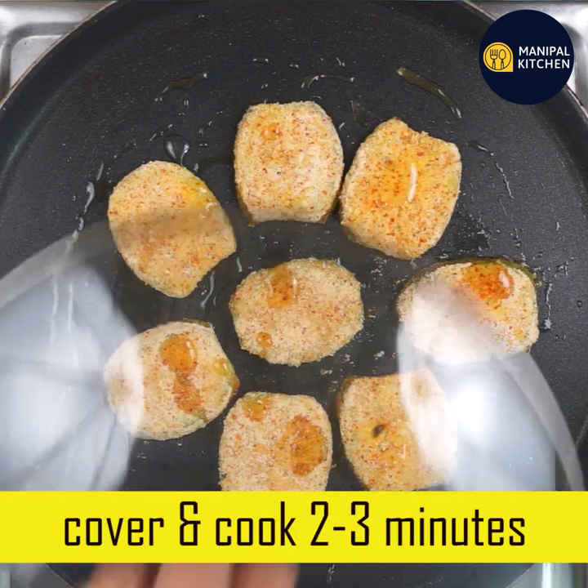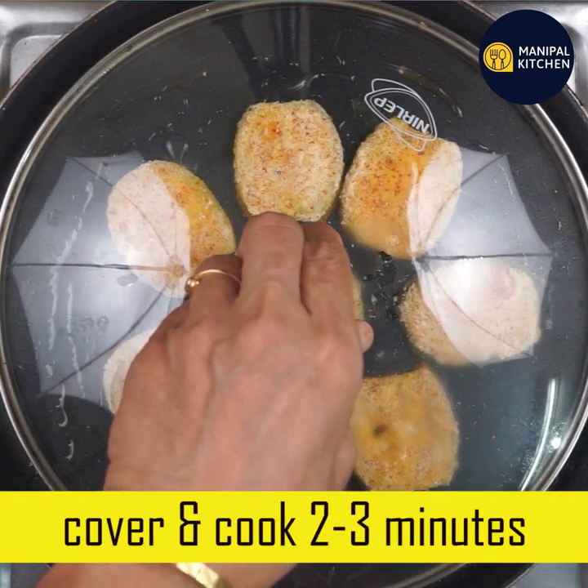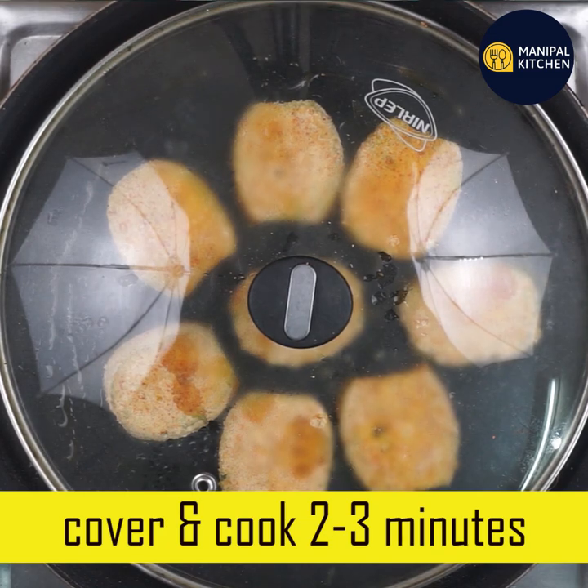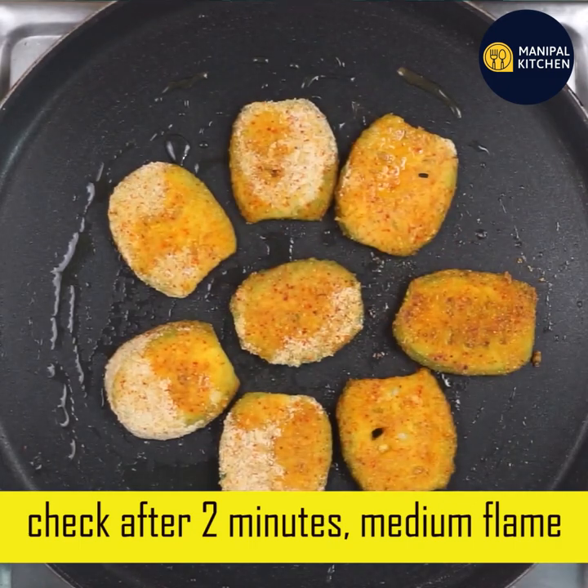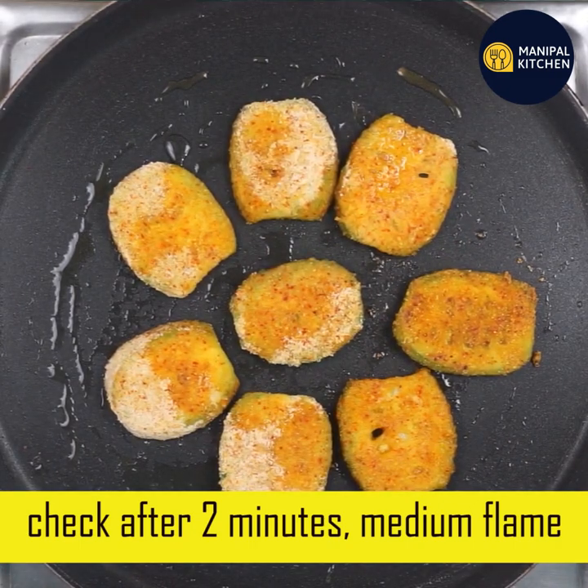You can cook it in 2-3 minutes on medium flame. You can put it on the burner. You can cook it in 2 minutes at the bottom.